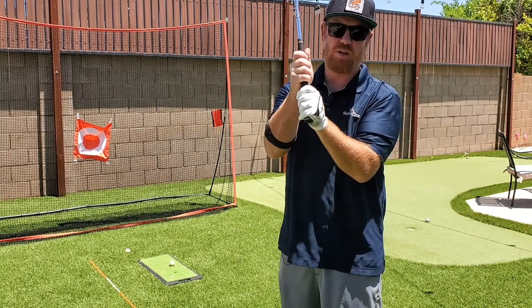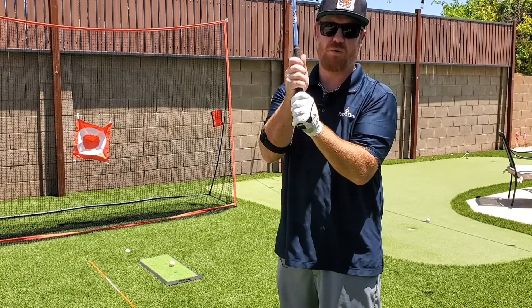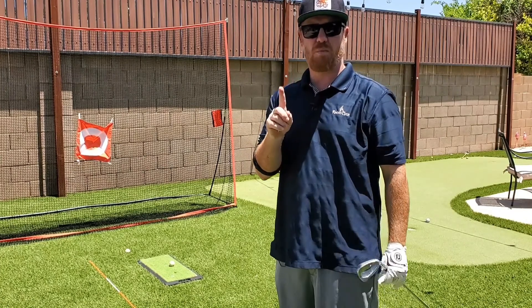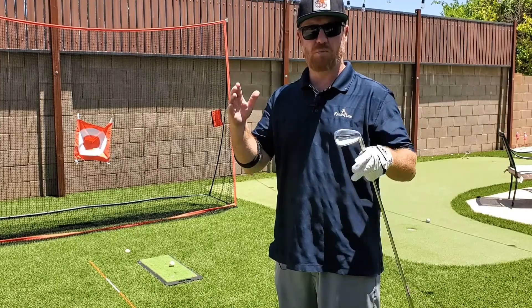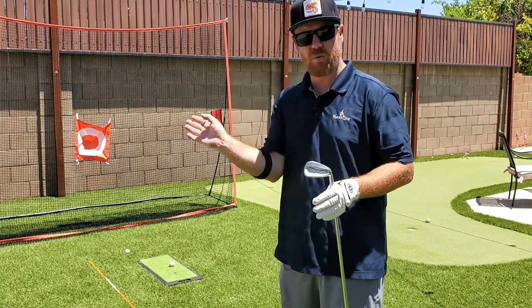Having a gap between your hands will not let you play good golf. So grip is tip number one — very, very important. You want to make sure you use one of those two grip styles, and most importantly keep your hands together to create one hinge.